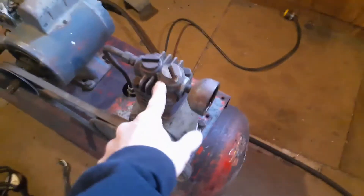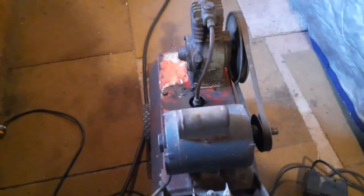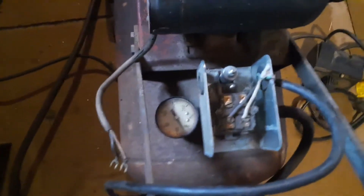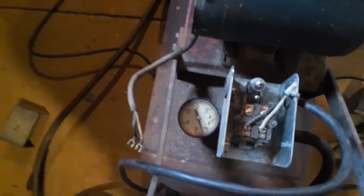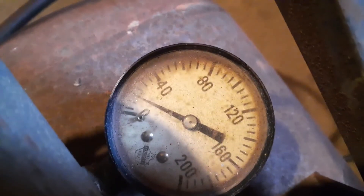That old air compressor is pretty cool. I'll put a new compressor head on it, but other than that it's in good condition. I started it up and it went up past 40, had about — the gauge is hard to read — but at least 60 PSI.